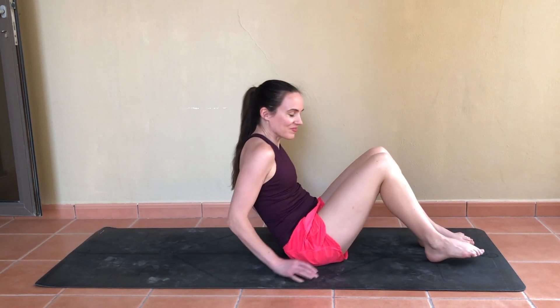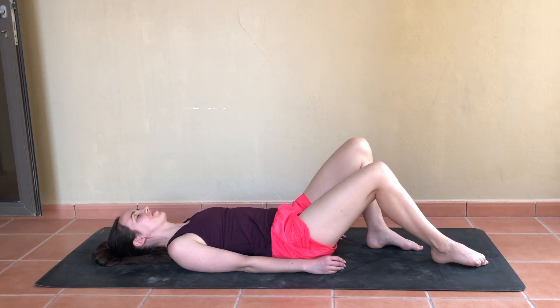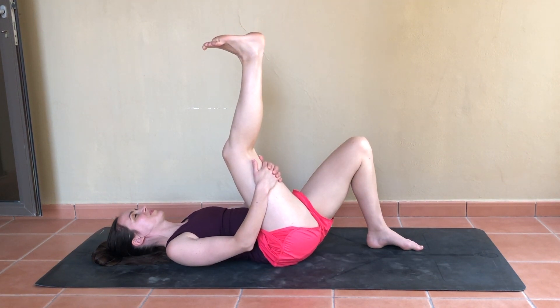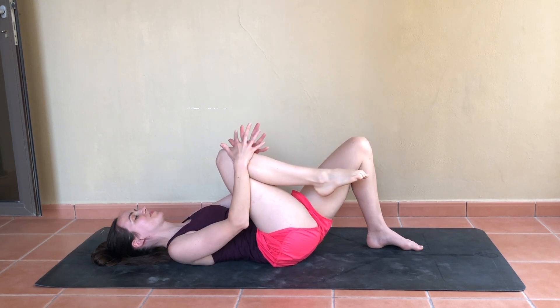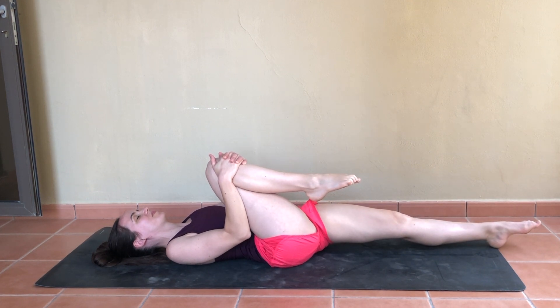We'll roll all the way down now, meeting in a supine position. Planting the left foot to the mat and taking hold behind the right thigh, extending that leg up, taking a couple of ankle circles in both directions. You're welcome to keep a bend in that knee — this is not about how straight the leg is, but what feels right in your body today. Then gently pull that right knee in towards the chest, extending through the left leg for this half-wind pose, perhaps closing the eyes once more and calming the breath.